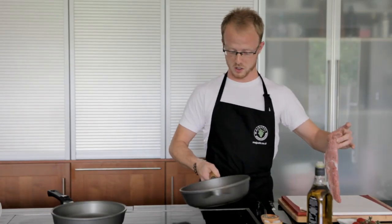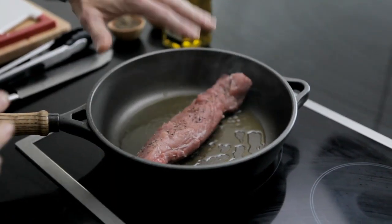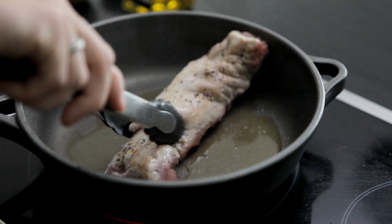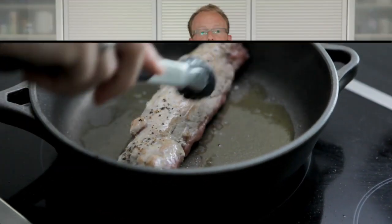The oil should be nice and hot now. We'll place the pork inside here and I'll leave that there for a couple of moments. The heat can be turned down and you can see already it's starting to brown. And I can start on the chorizo and onions in this pan.